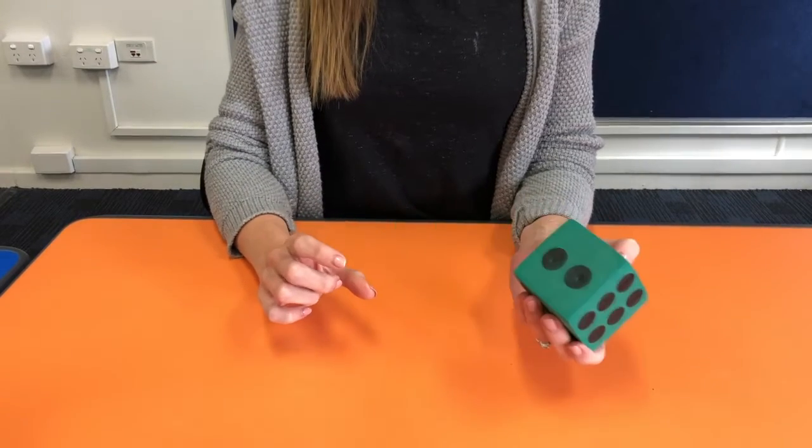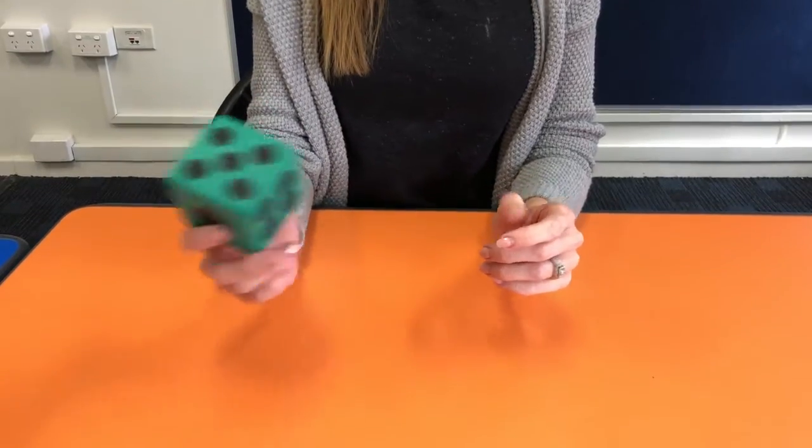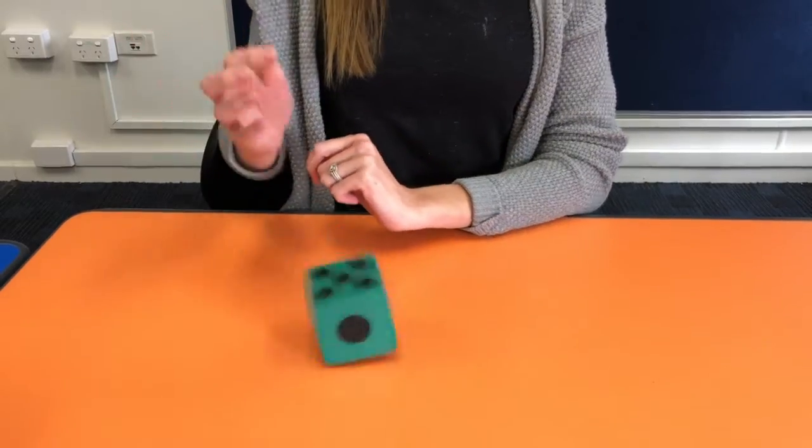I am going to show you a way you can do a little simple addition task at home. I'm just going to use simple dice and some of the little cubes. So I roll the dice.